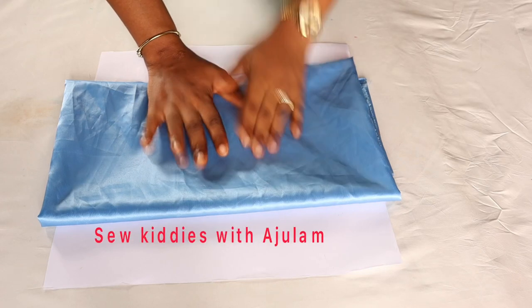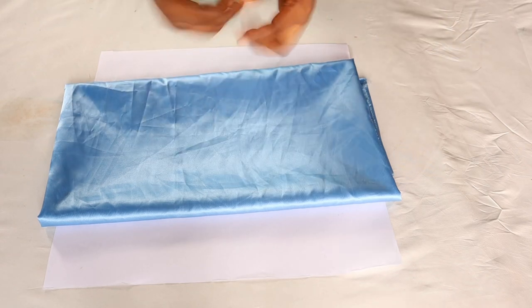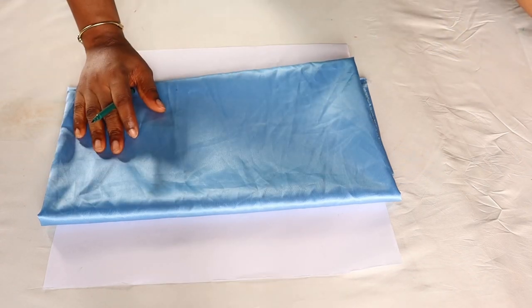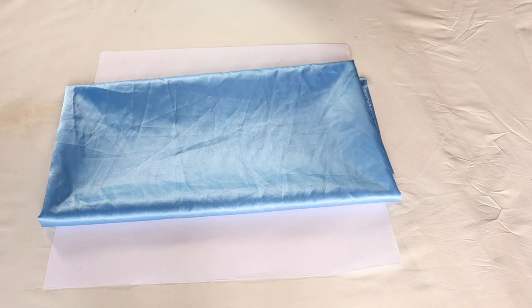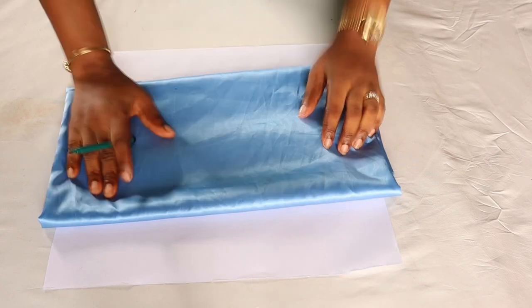Hi guys, welcome back to my channel, this is Ajilan here. Thank you so much for coming around. If you're new to my channel, you're welcome — consider subscribing and don't forget to turn on the bell icon. For my returning subscribers, thank you so much. Today we are going to be making this elegant rose petal sleeve design for a girl, so if you're interested, let's get started.